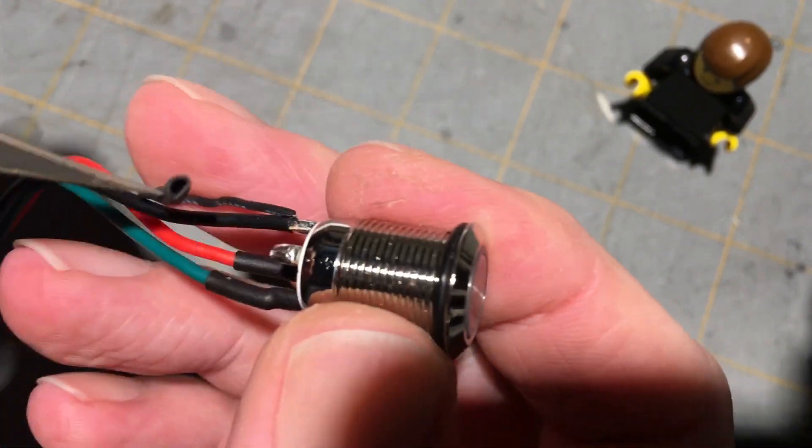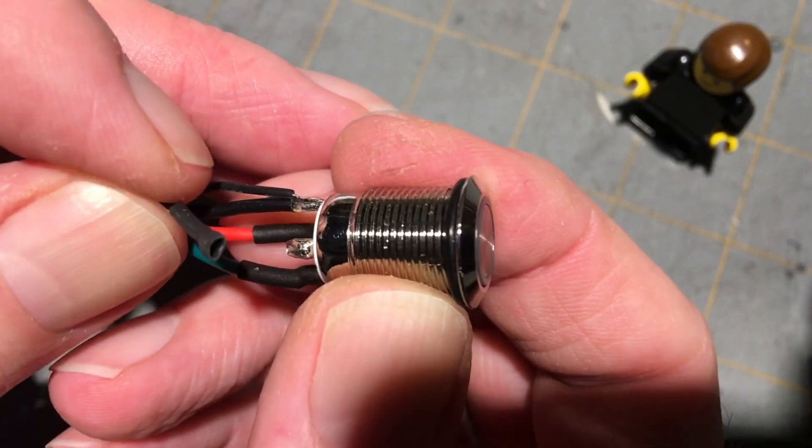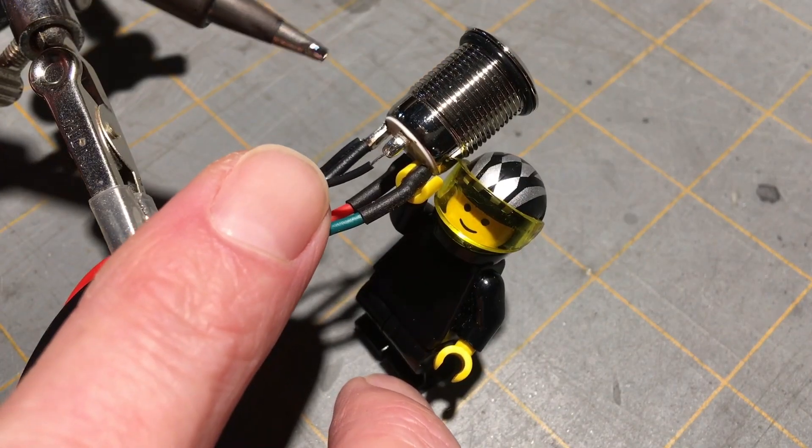Oh, hello. As I was taking this shrink wrap off, I could see that this side of the jumper wire was in fact disconnected. That could be the cause of our problem right there. We're going to solder this wire back into place.